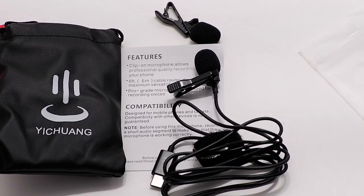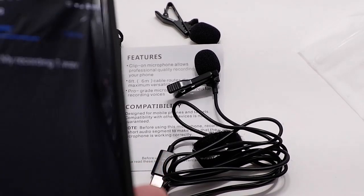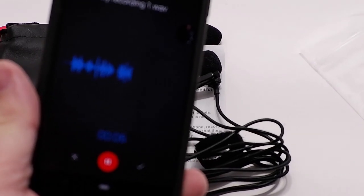I'm going to use my Google Pixel cell phone for recording. I'm using this application on my cell phone to do a recording without the microphone attached.